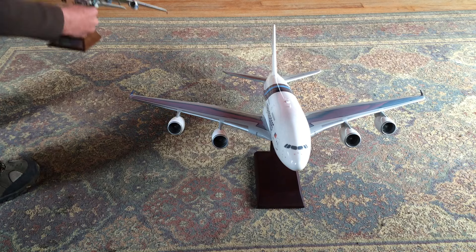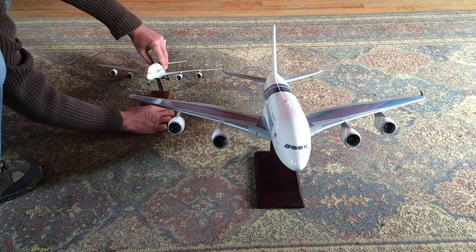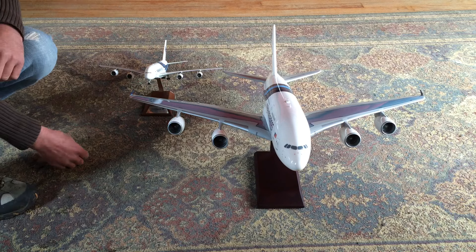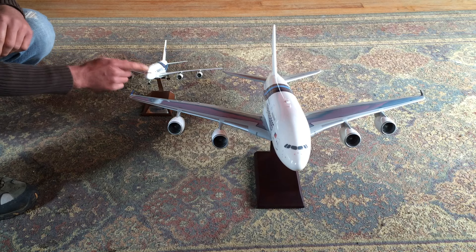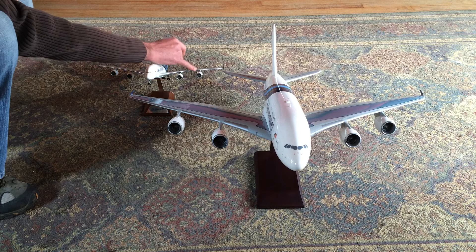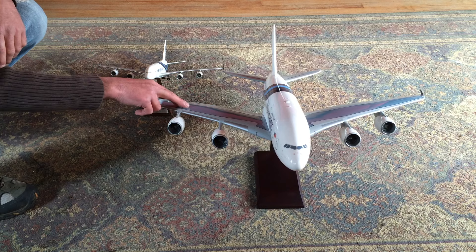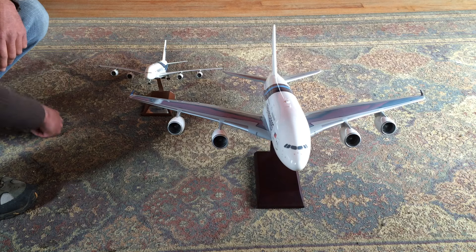In terms of a size comparison, you can see here the 1:200 scale A380 — this is 9M-MNF, which I've actually flown on. That's why my interest in the A380 models. The detail on the 1:200 scale is a little bit better as it has some fins on the engines themselves, but the painting of the wings on both the 1:100 and 1:200 scale are both very well done.